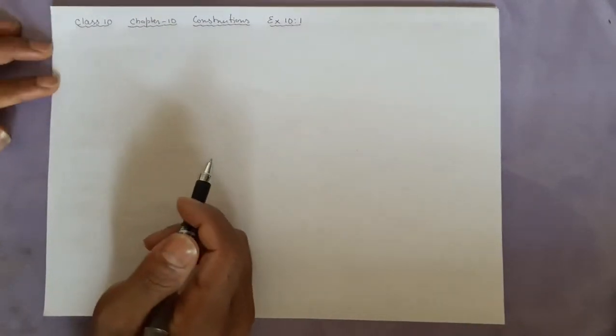Hello viewers, I welcome you to my channel, the SD Online Classes. Here we will be doing the next continuing process of our class. What we had earlier was Exercise 10.1 — question number 1 we finished, and now we will be going to do question number 2.